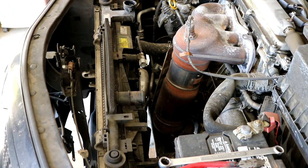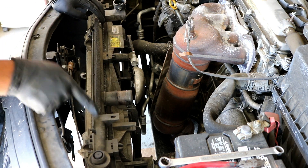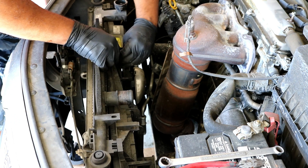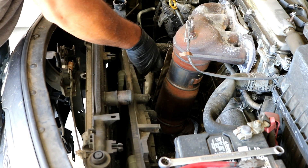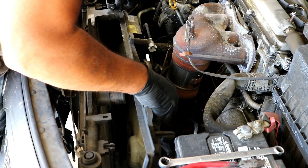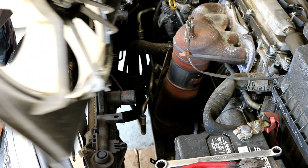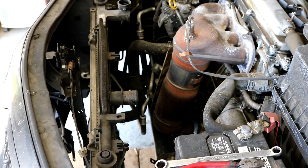Now it's time to remove the fan assembly. There are little tab clips — push them in and slide the fan assembly off. There are three of them: one here, one in the middle, and one on the far side. Gently maneuver the fan away from the radiator — it sits and clips in the bottom, so lift it straight up. There's a little clip around the lower radiator hose you'll need to maneuver around, but it's pretty simple to pull out.